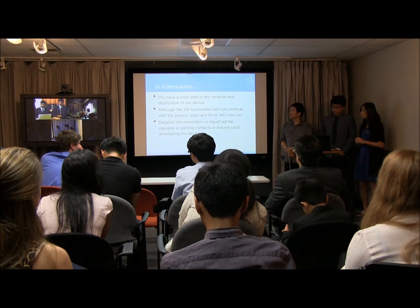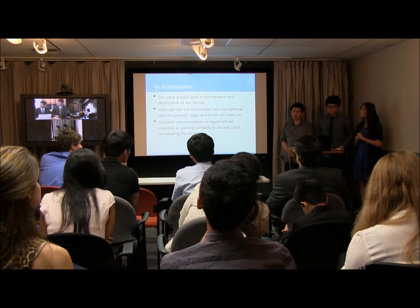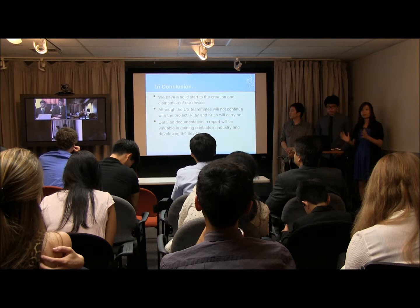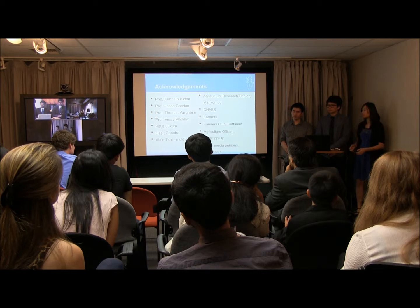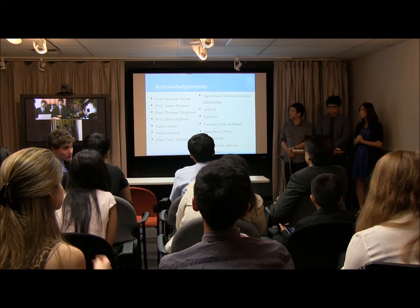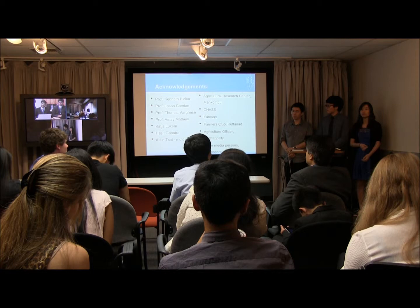In conclusion, we've had a very solid start to the production and distribution plan for our device. Although some team members are unfortunately not here today and will not continue with the project, each remaining member will carry it on, and with the detailed documentation in the report, it should be easy to get new partners and contacts in industry for the development of the device. Finally, we would like to thank everyone involved with the class for helping us develop a prototype and teaching us about the general business process, as well as the Agricultural Mesa Center, CHAS, and all the farmers in India for helping us get feedback on the comfort and needs of using the device.